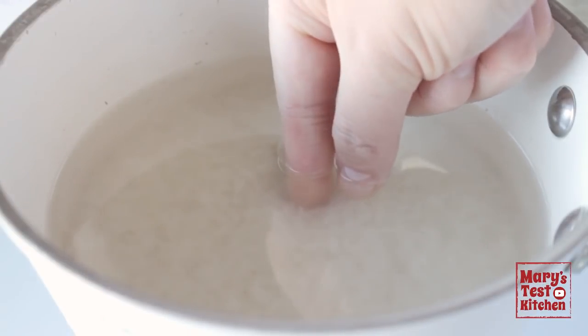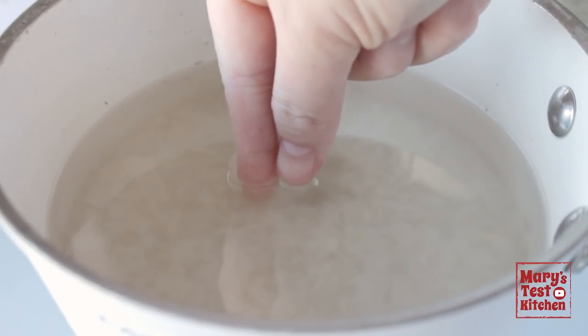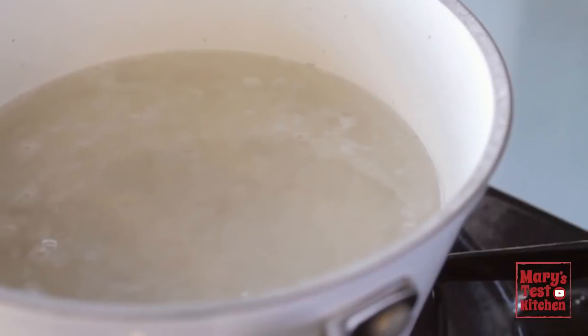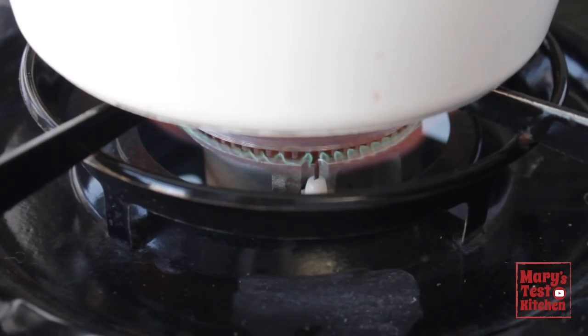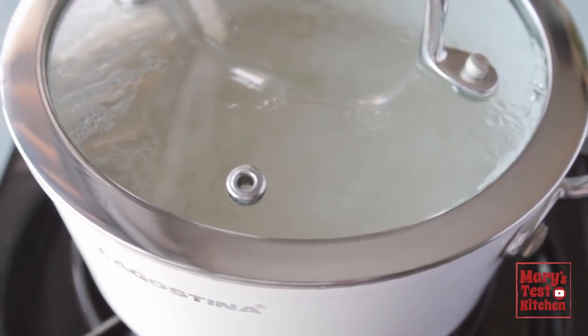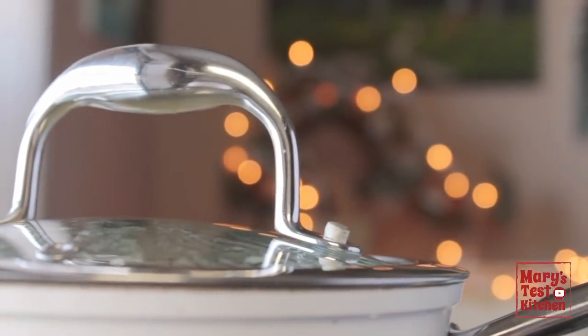You've probably seen me use this measuring technique before. Just use your finger to measure the height of the rice, then make sure the water line hits double that. Then put it on the stove over high heat and let it just start bubbling. Immediately turn the heat down to low and let it simmer with the lid on for 15-20 minutes while we take about 10 minutes to prepare everything for our 5-minute stir-fry.